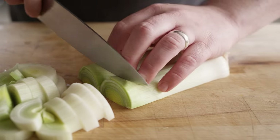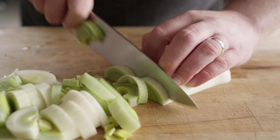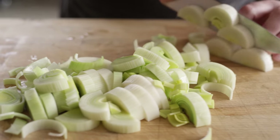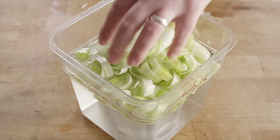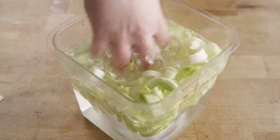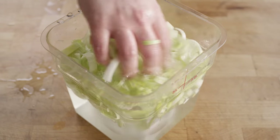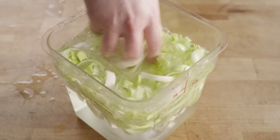We're using just the lighter green and white parts of the leeks — the green ends are quite a bit tougher. We'll get these into some clean, cool water. The leeks want to float, which is great because when you agitate them and they start to soak, the dirt drops to the bottom and you're left with clean leeks. We'll let those soak for a little bit while we dice up some carrots.